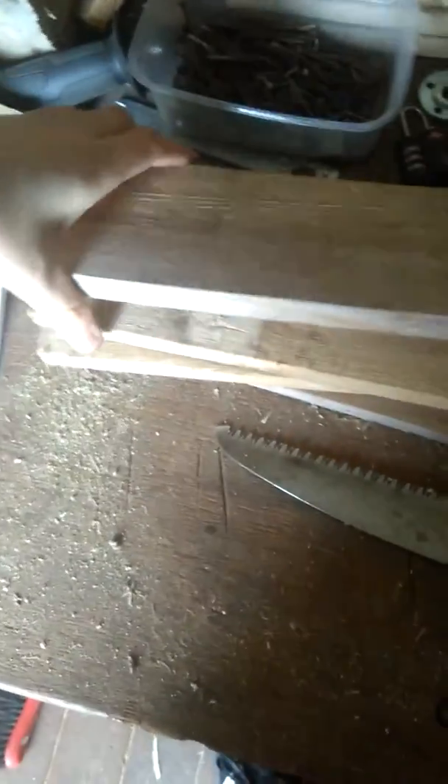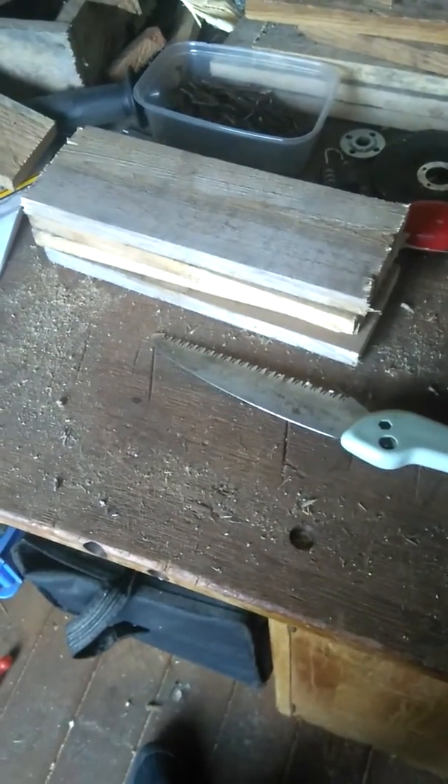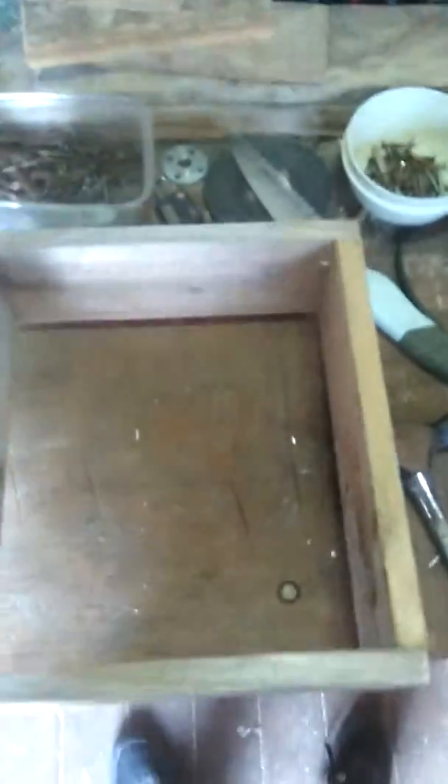Now we have our four pieces of wood, roughly 27.5 each. We're going to make them into the boundary of a box. Here's one corner — it's nailed in with two nails, pretty square. We'll get the other corner pieces and put them together. Here we are, we've got our box — well, the outer perimeter of the box.